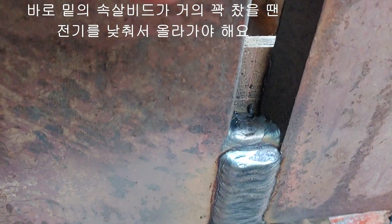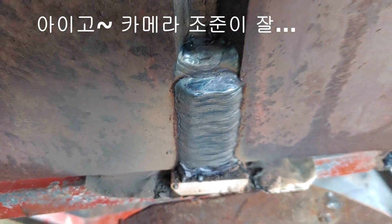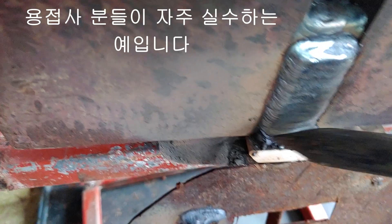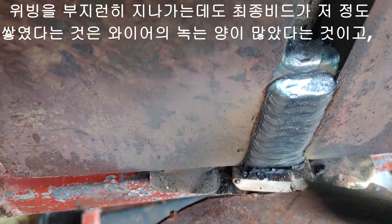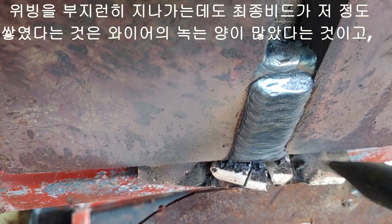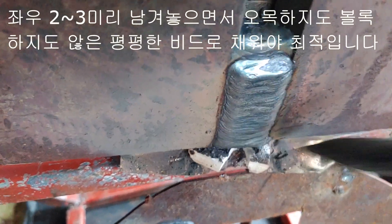When the welding bead just below is almost full, we need to lower the electricity and go up. It's an example of a mistake welders make often. The final bead was piled up that much despite the hurry because the wire had a lot of melting and the electricity used was strong. The previous weld bead stayed too thick, so you have to lower the electricity. It's best to fill it with a flat bead that's neither concave nor convex, leaving 2 or 3 millimetres to the left and right.